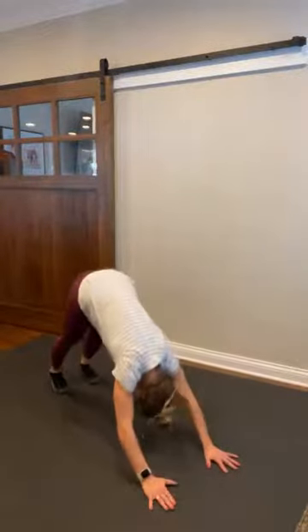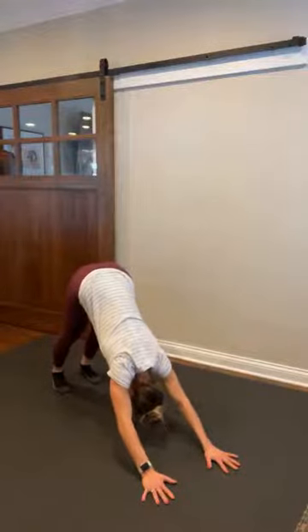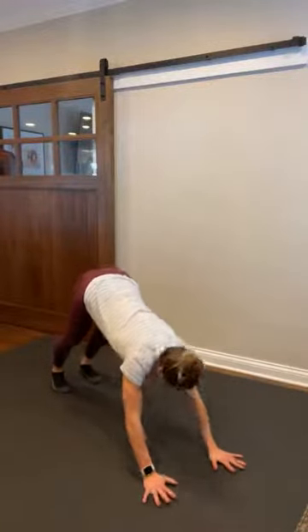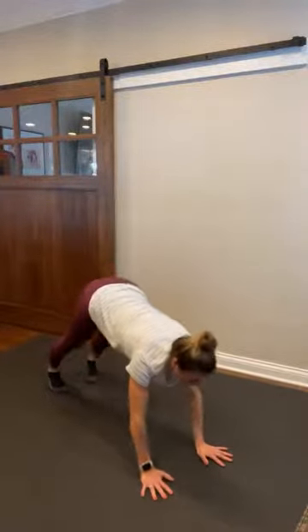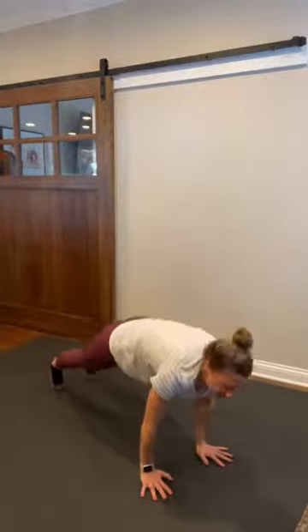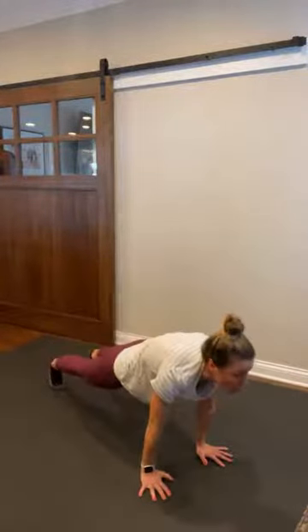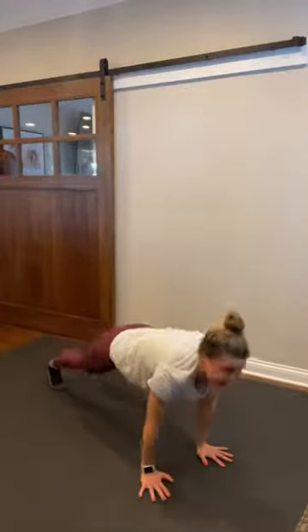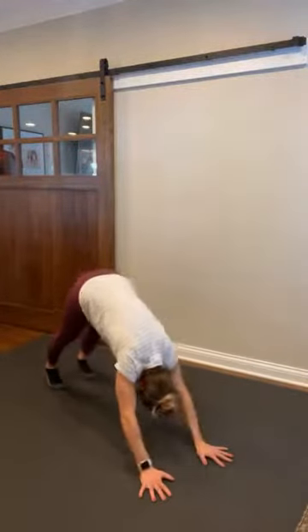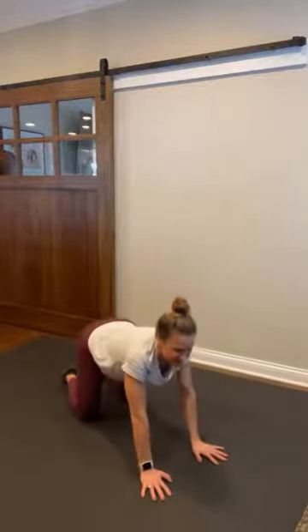Push up to downward dog — big stretch here. Shift forward to plank, up to downward dog. Four, forward to plank, up to downward dog. Three. Two. And one. Drop those knees, come to tabletop. Make a couple big circles.